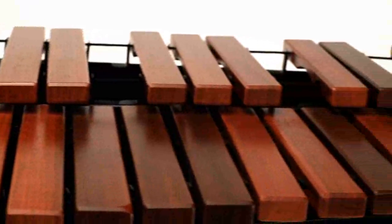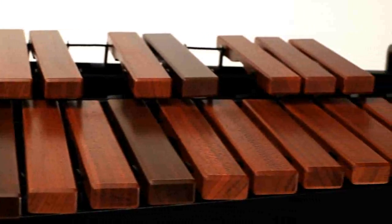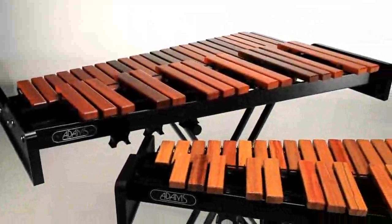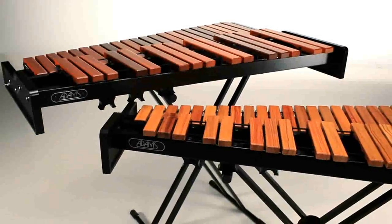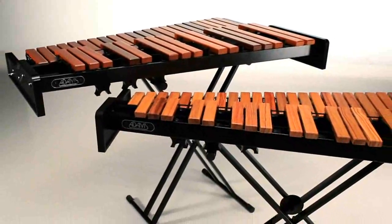Adams uses the same bar tuning methods as the top-of-the-line Adams Artist Series instruments. Only Adams is able to consistently produce in-tune instruments with a full and even tone for players at every level.